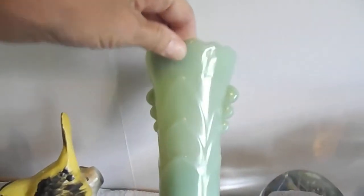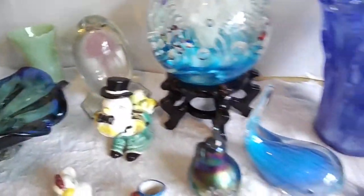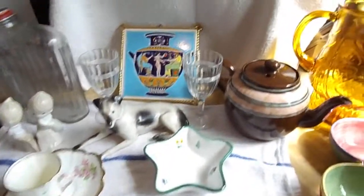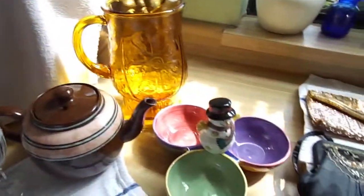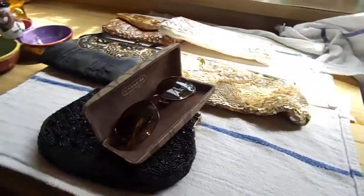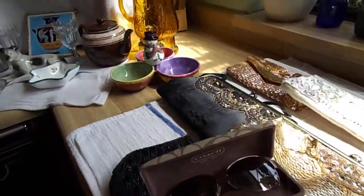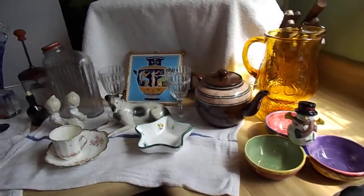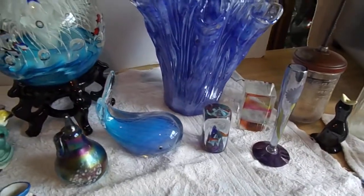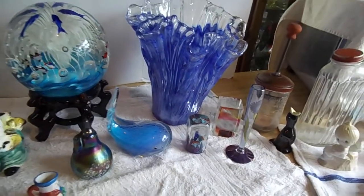I hope you enjoyed looking at some of my treasures that are up for sale. Hopefully you enjoyed watching the video, and I'll be trying to do more as soon as I can. I'd like a better setup to display stuff too — I'm going to have to work on that. Y'all have a nice day. Bye.